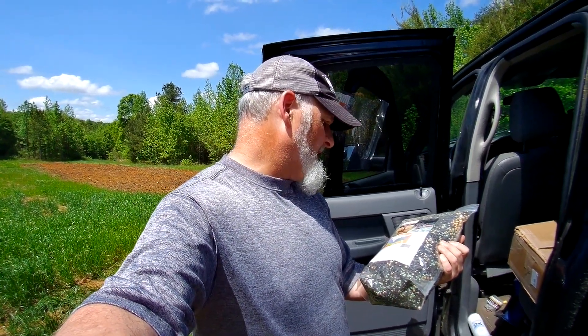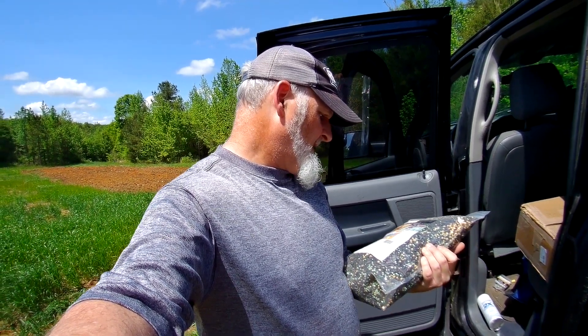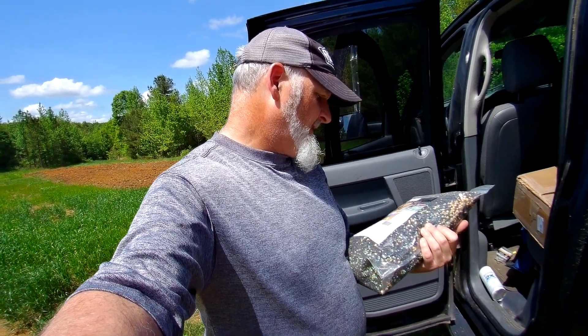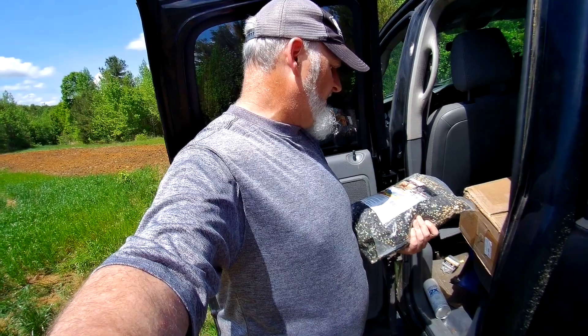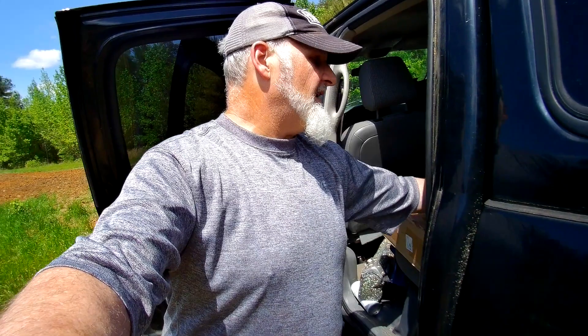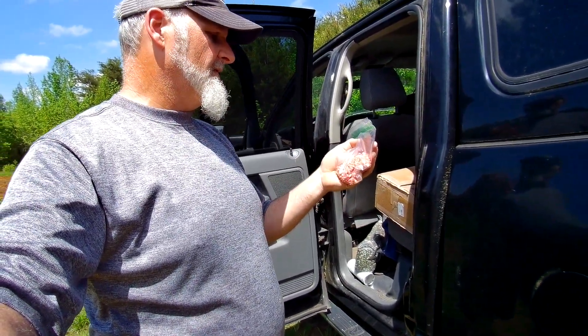What I have today is this mix here — it's called the Buck Wild Forage Blend from foggybuckoutdoors.com, here in North Carolina. That's soybean, buckwheat, sunflower seed, sorghum, and some wheat seed. So pretty much soybean, buckwheat, and sunflowers. And then I have some Silver Queen corn seed — it may or may not do well, but I have it, it's cheap, and I'm going to chuck it out here.